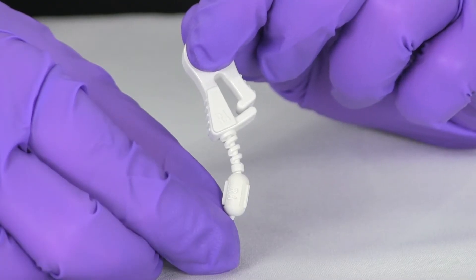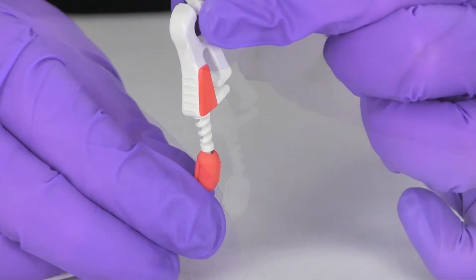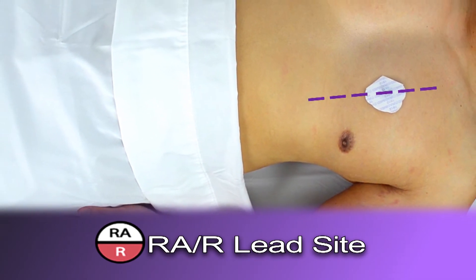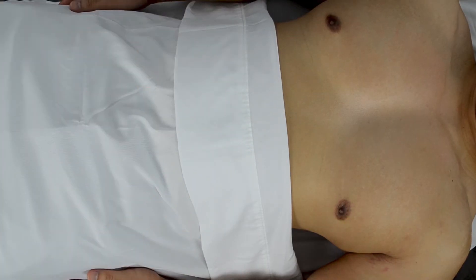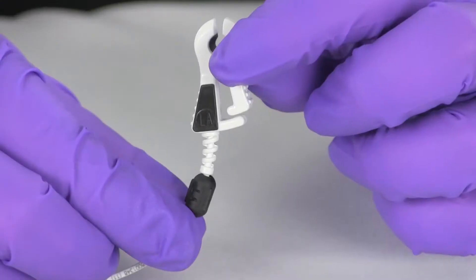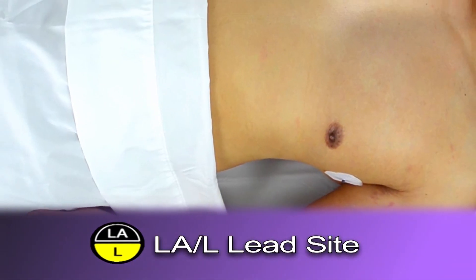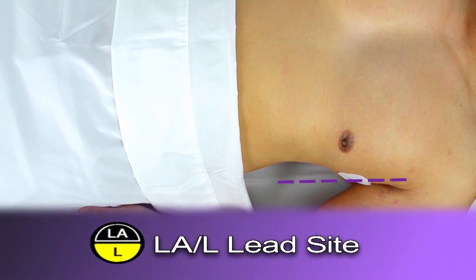The RA or R electrode site targets the intersection of the heart and anterior median line. If anatomy permits, the ideal location is about 2.5 centimeters or one inch to the patient's left of the anterior median line, which minimizes any patient respiration artifact. Respiration motion can cause a variation in the QRS amplitude, which can be undesirable for certain MRI applications such as cardiac gating. The LA or L electrode site is placed on the intersection of the heart and the anterior axillary line when the patient's anatomy permits. Avoid placing the electrode directly on top of dense breast tissue as this will cause an artifact for ECG signal.